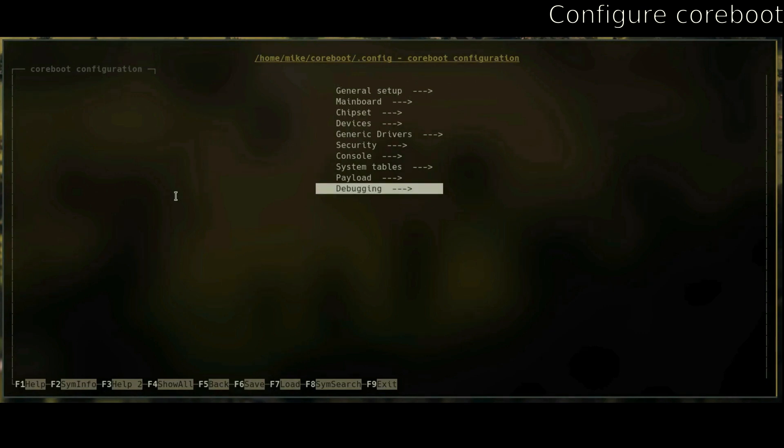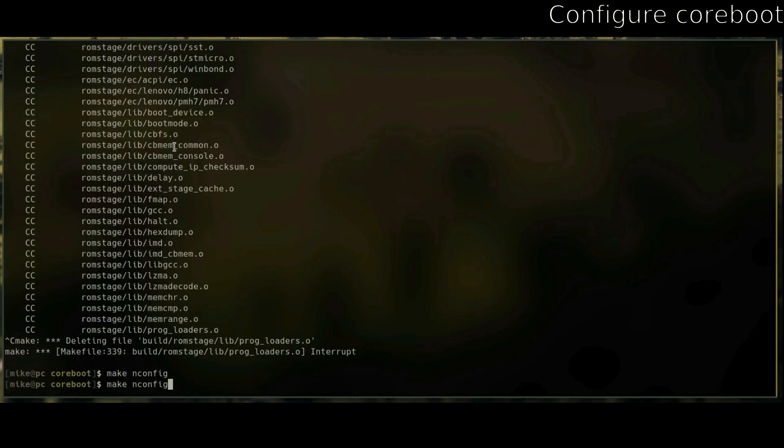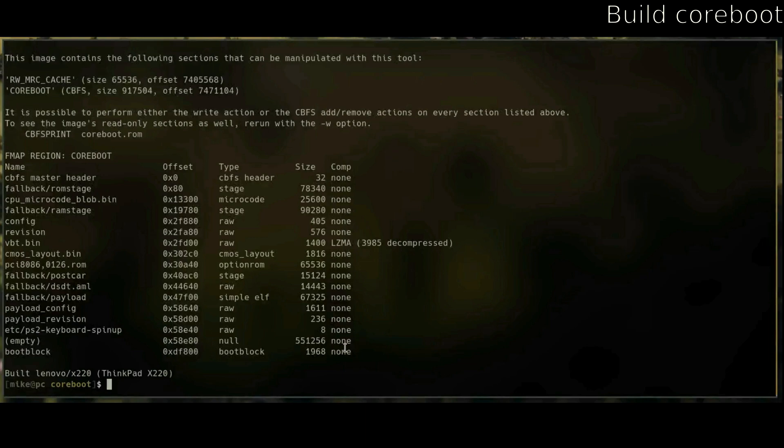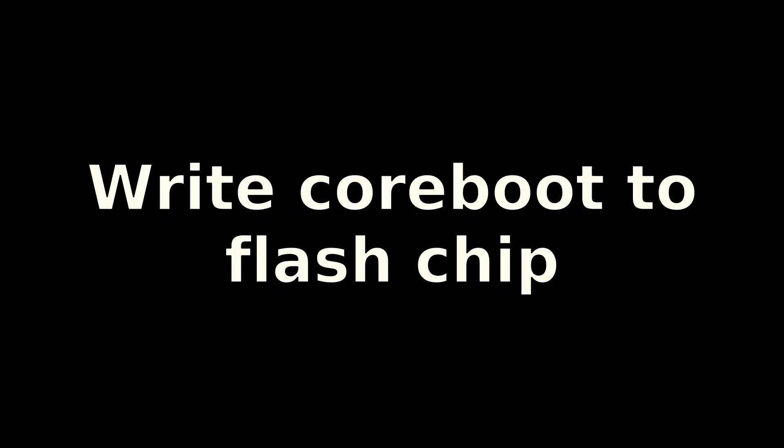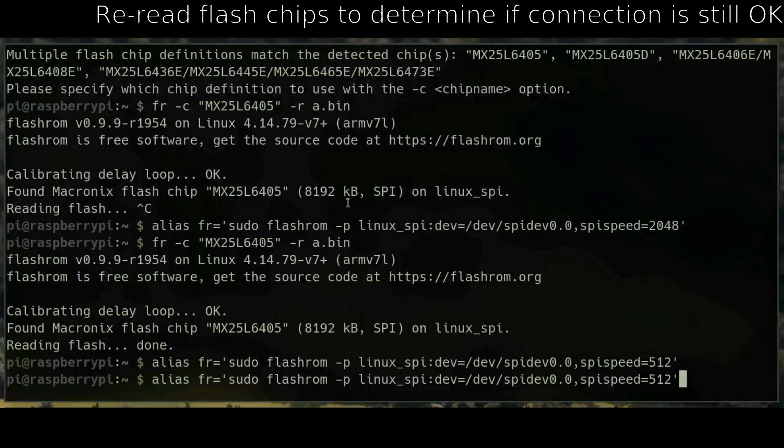Now just run make to build coreboot. If you're on the Raspberry Pi it's going to take forever, but if you move it to a faster computer it'll be quicker. After compiling, re-read the flash chip a few times to make sure the connection is still solid, and compare the MD5 checksums.